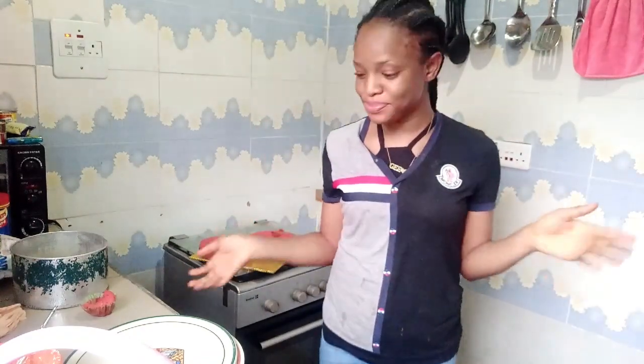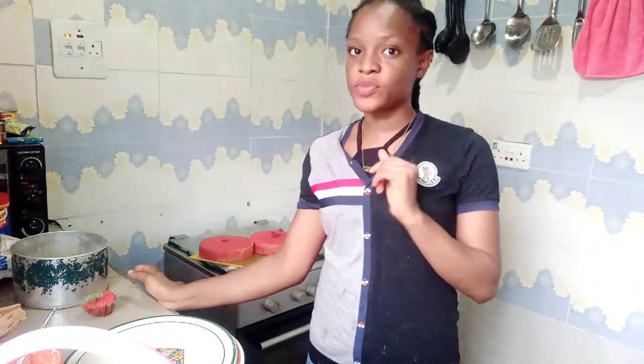Thank you for watching today's YouTube video. I hope you liked this video and I hope you learned something. Do not forget to subscribe to this channel. I love you — see you later!